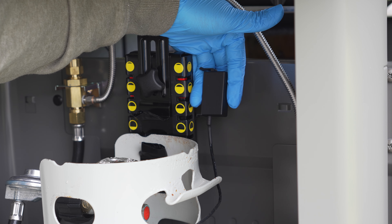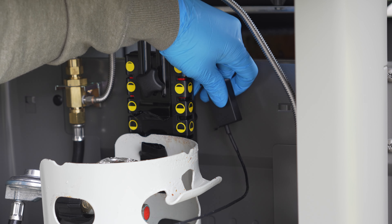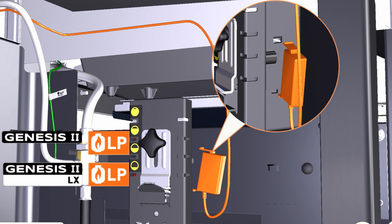Now we're going to install the fuel sensor, which sits behind the magnet. There are two holes in the back where the sensor clips into, and it only clips in one way. Again, here's a 3D rendering to help you.